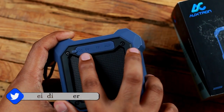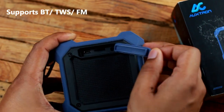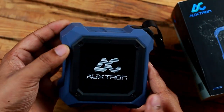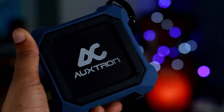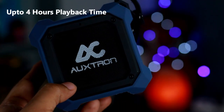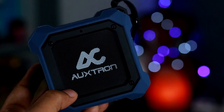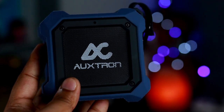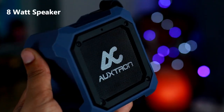On the back of the speaker is a rubber door that hides the micro USB charging port, TF card slot, and the 3.5mm aux port. In terms of battery life, you will get around 5 hours of listening at around 50 percent volume. If you crank it higher, expect close to 4 hours, which is quite short compared to other portable speakers — but that's the trade-off Auxron made by choosing such a small form factor for its 8-watt driver.